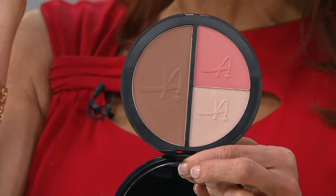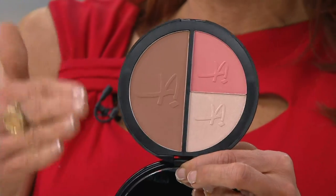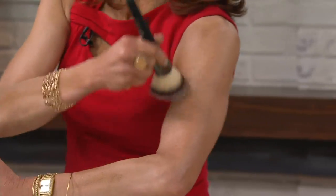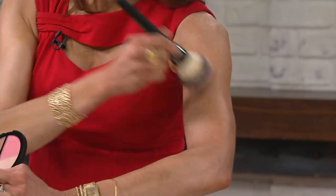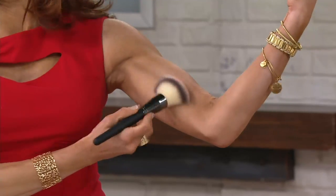Albany uses this when she's done her self-tanner too fast and makes a boo-boo around her knees. With the brush that comes with it — which is like the superstar of all brushes — you do like this and create a beautiful finish when you're in a hurry, or you can give yourself muscles going right in there.